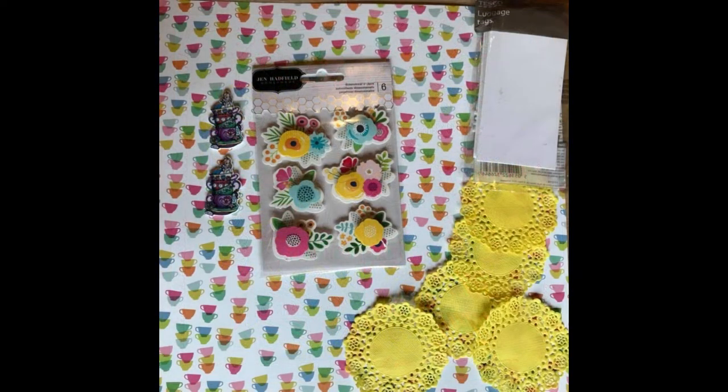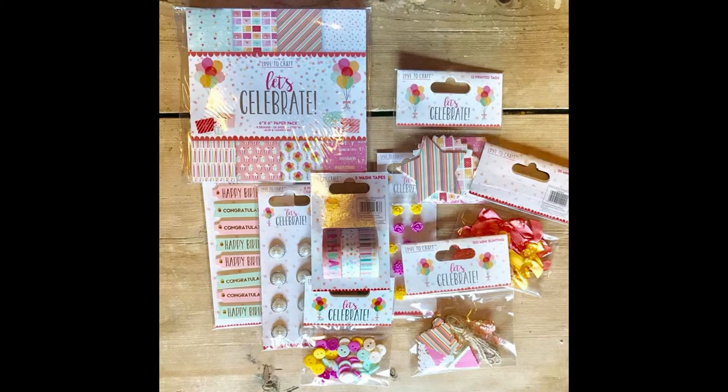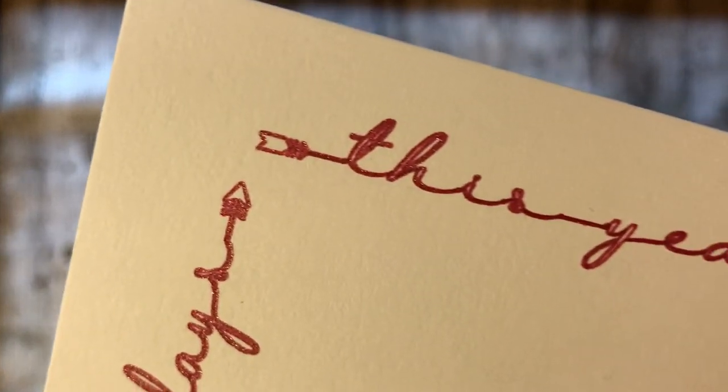The doilies, dimensional stickers, and paper were from a quirky kit. The labels are from Tesco's and the little shrink plastic Alice in Wonderlands were from eBay. The rest of the kit I used was actually from Poundland. You'll see that I've written my journaling using a font called Dreamland, with arrows all around the edge.